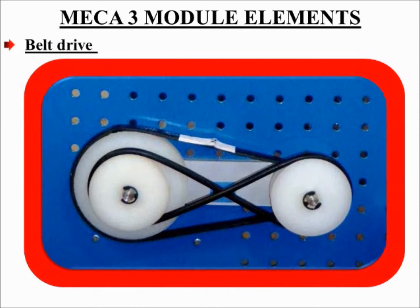Belt drive. By fixing two pulleys to two parallel shafts and connecting the pulleys with a belt, one shaft can be driven by the other one. This is called a belt drive. By using a belt drive, power can be transmitted from a driving shaft to the other shaft at a distance.